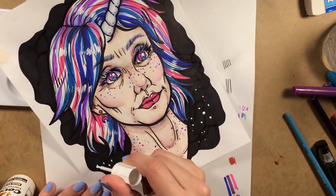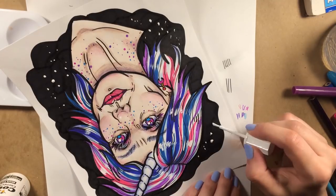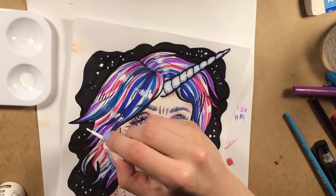They are my exceptionally derpy happy accidents. RIP Bob Ross. My recommendation is to either grab some white gel pens or buy plain white gouache or acrylic ink. The whiteout is just not cut out for this.